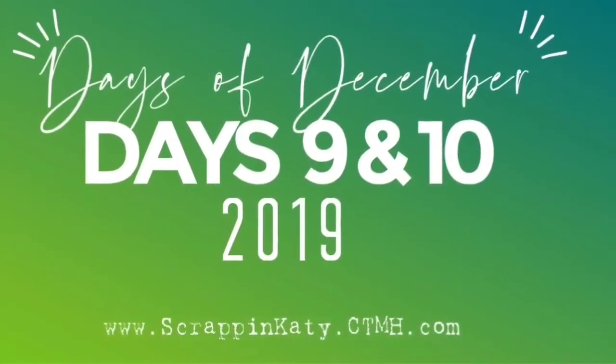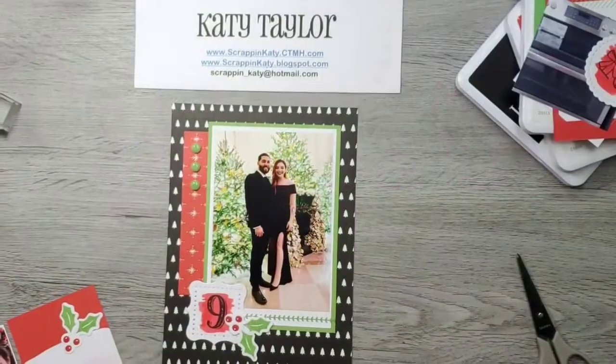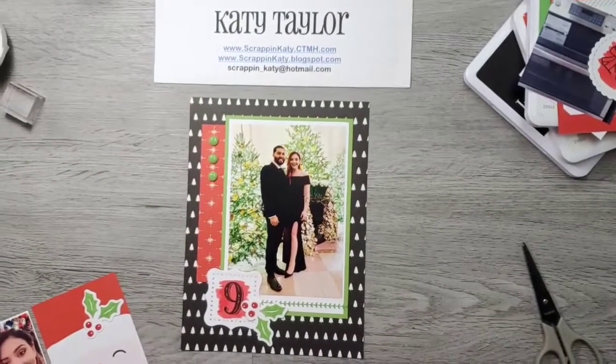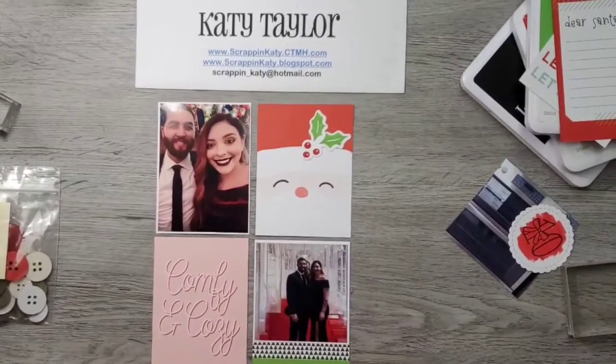Hey guys, it's Katie at ScrappingKatie.ctmh.com and I am sharing days 9 and kind of 10 for the 2019 Days of December album from Close to My Heart.